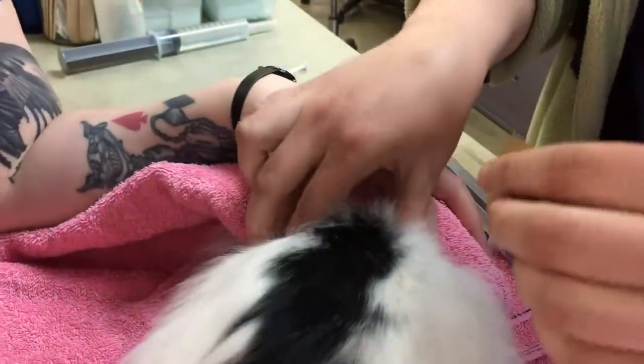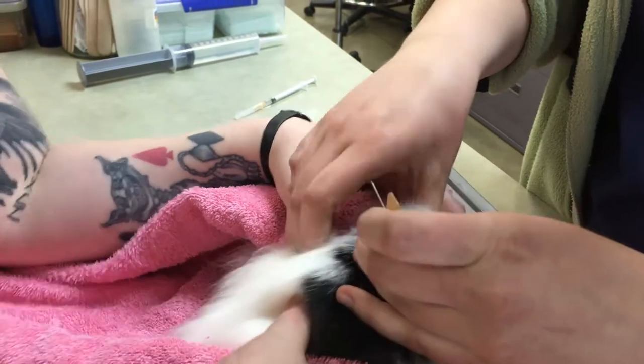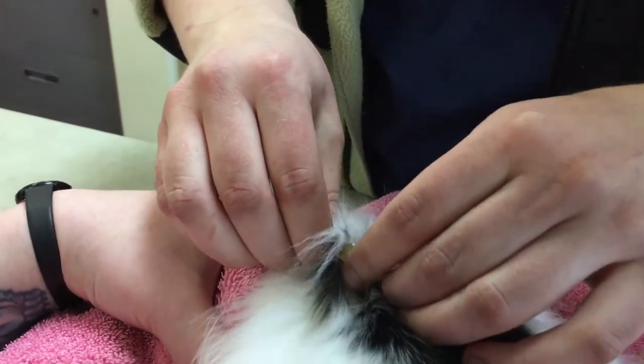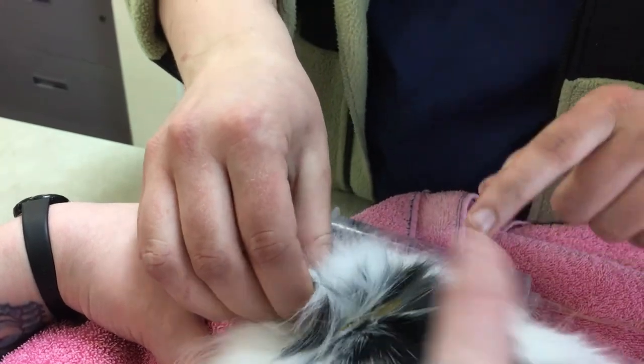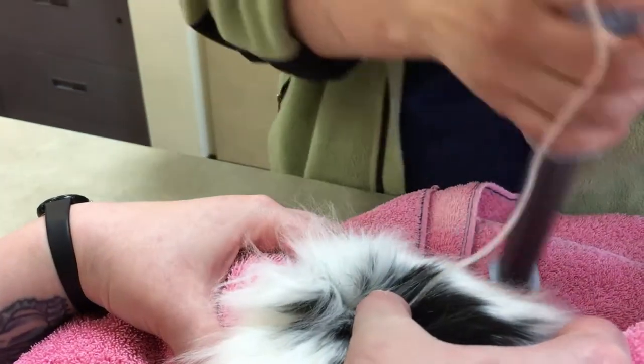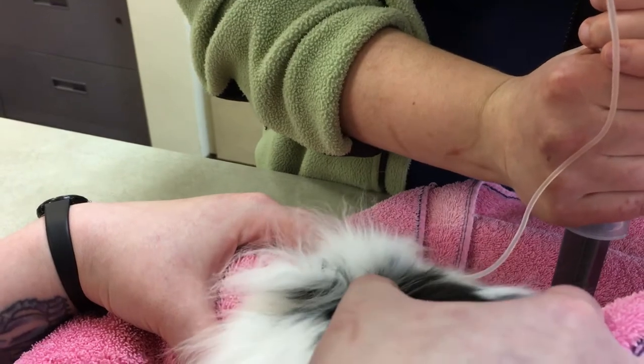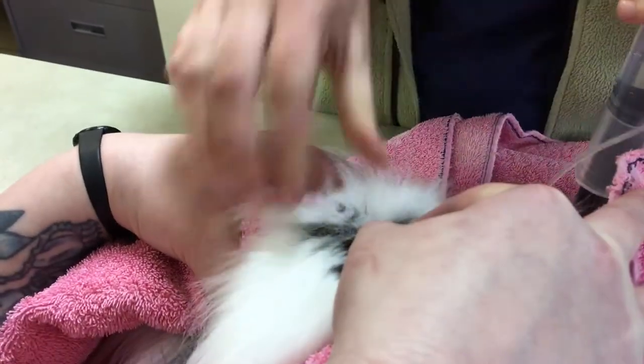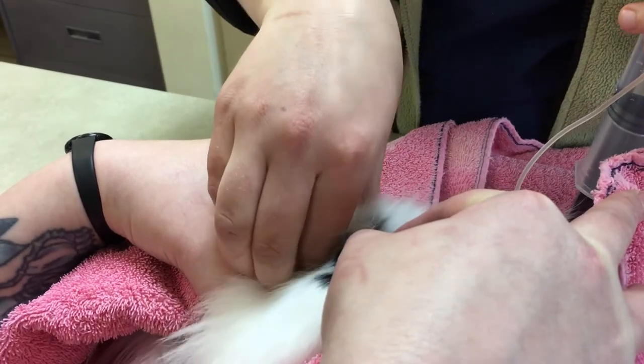Casey is going to cover his face just to make sure he's nice and secure and comfortable for this. Quick poke. Usually I have my holder just put a finger on that butterfly catheter just to make sure it doesn't go flying out. Check to make sure we're in the right place.